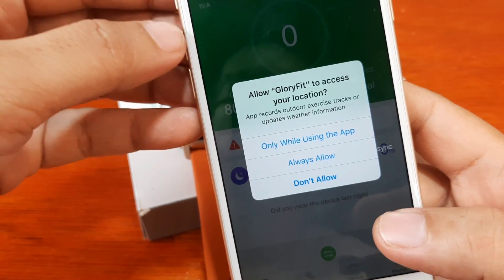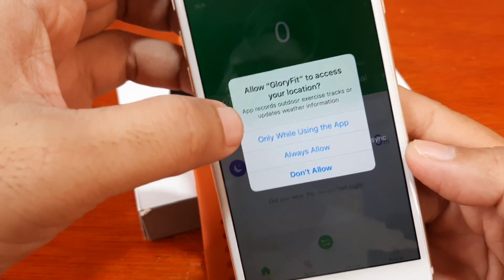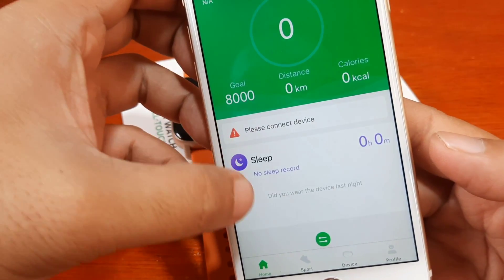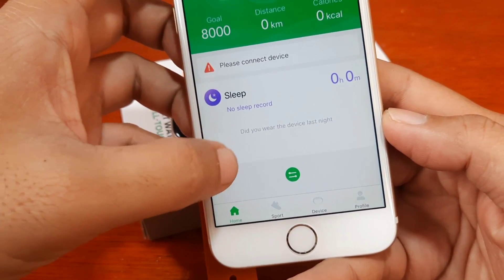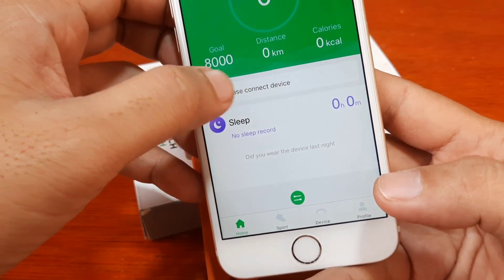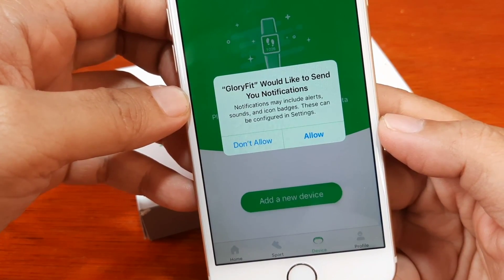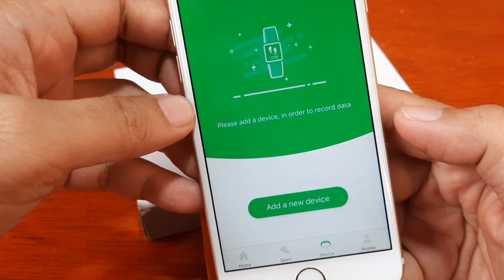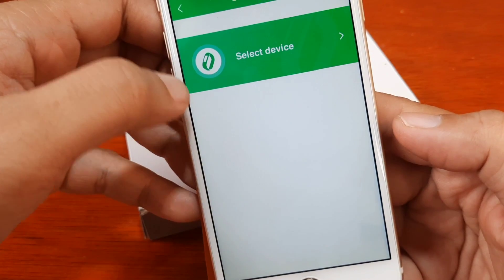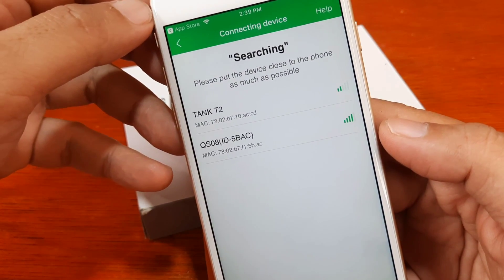It's asking to allow Glory Fit to access your location — this is for GPS. We'll select 'only while using the application.' On the home screen, we have the dashboard, home, support, device, and profile menus. It's asking for notifications — just allow it. We'll tap 'add a new device' to get started.